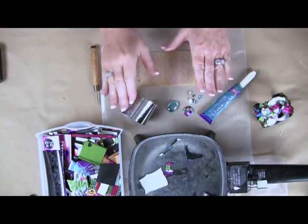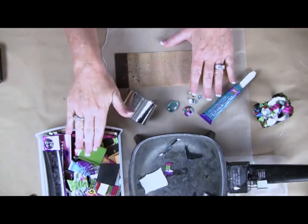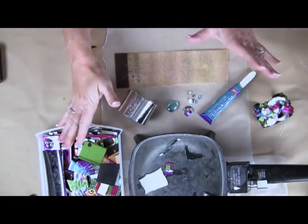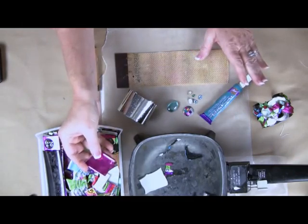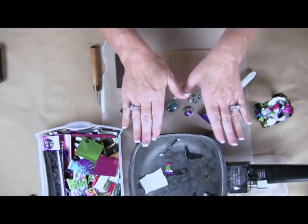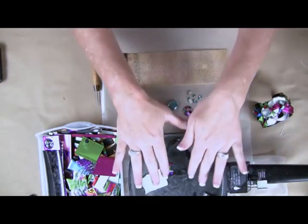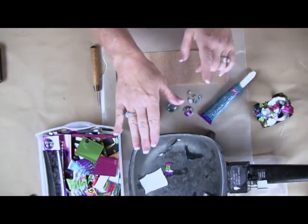This is one of those projects that is going to incorporate a lot of those leftover pieces of friendly plastic that you have from other projects. And if you don't have leftover pieces, it's okay — you can cut apart your pieces of friendly plastic to any shape that you want. I'm also using the water method. I have it so that it's not too hot to put my fingers in and it's not boiling — that's the most important part.